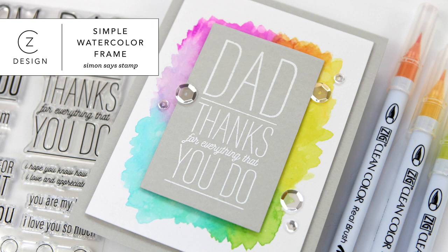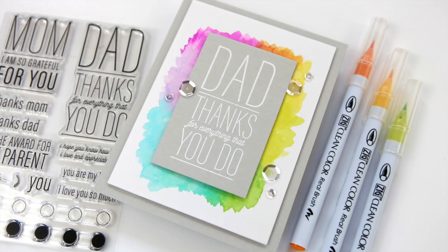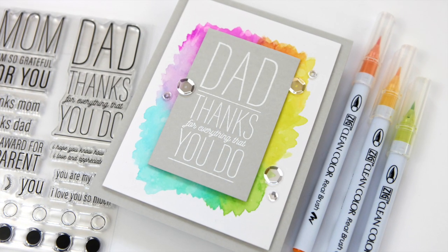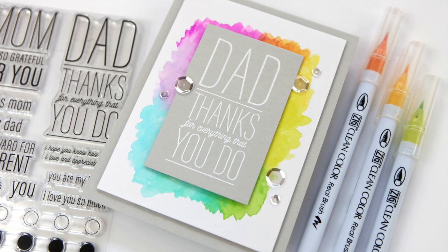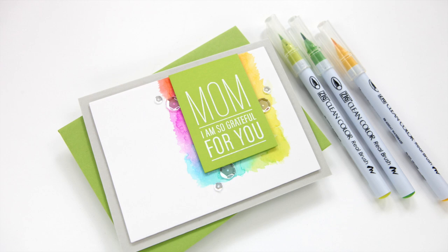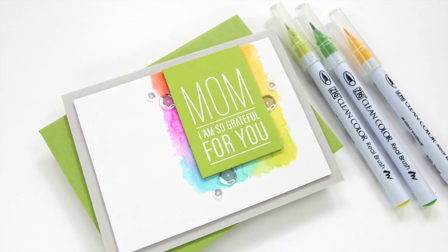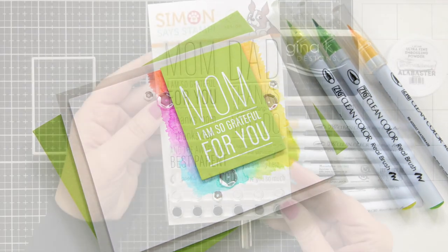Hi everyone, it's Kathy Zilski. Welcome back to my YouTube channel. Today I've got a couple of card projects to share with you, and they feature a brand new set that I designed called Parental Props. I wanted to create a set that was all-purpose, not just for Mother's Day or Father's Day, but just for something to say to your parents — I'm pretty grateful for you. Let's jump in and look at the products.